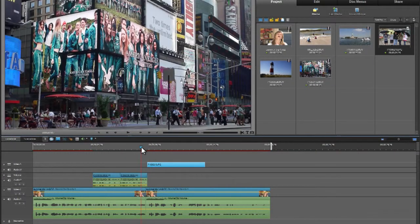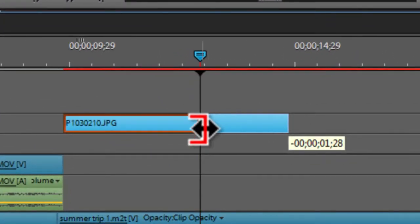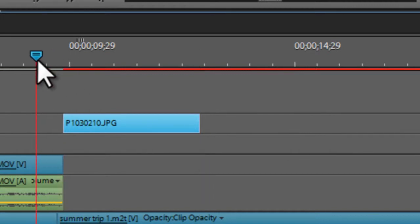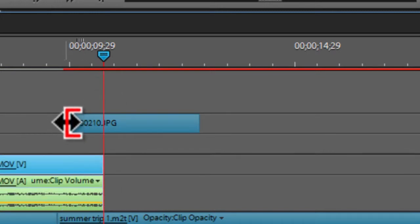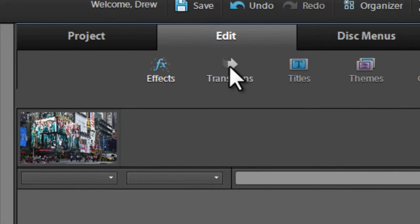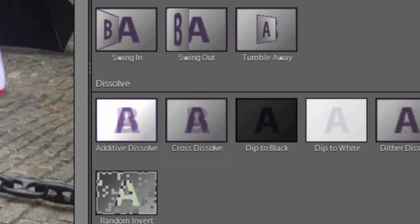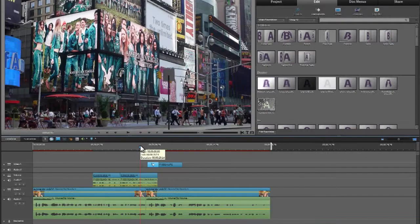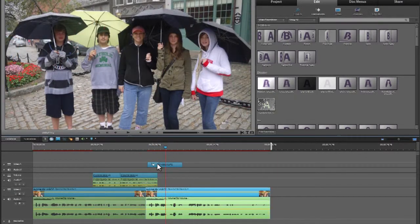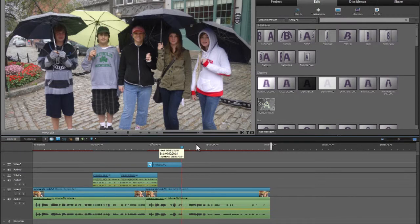I've dropped the photograph in — 'we did the Freedom Trail in Boston.' If I want to dissolve from the Times Square video to this photograph, I can add a cross dissolve transition. In Premiere, I go to Edit, then Transitions, select Cross Dissolve, and literally drag and drop it at the beginning of my clip. It's a little long, so I'll make it a little shorter.